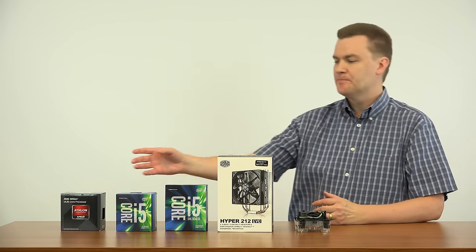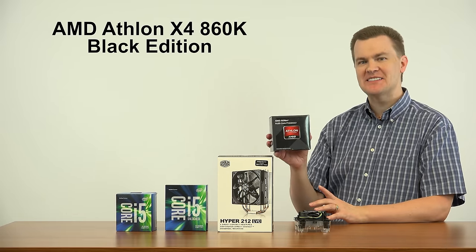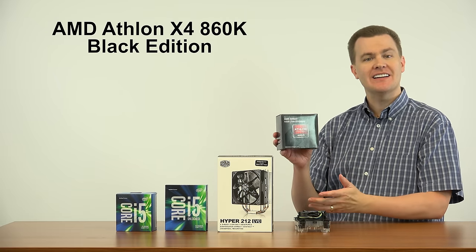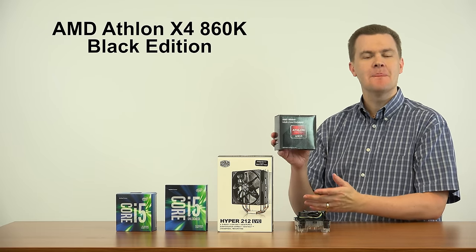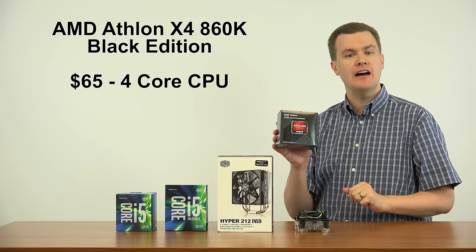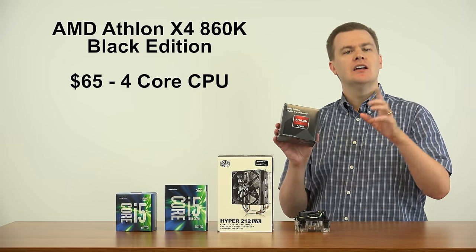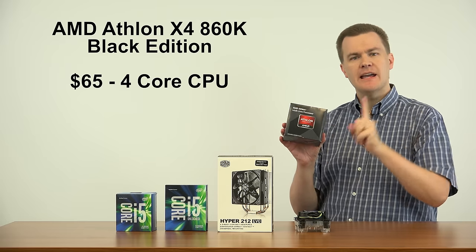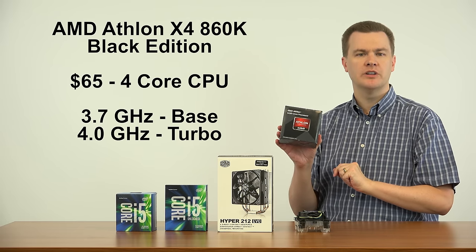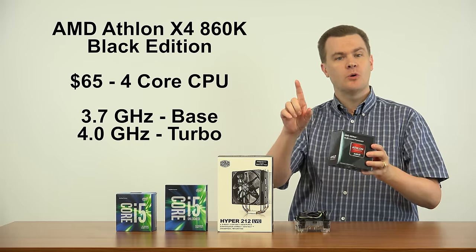What about AMD? This is an AMD Athlon X4 860K Black Edition CPU — a $65 processor from AMD that presents good value. It has four processing cores, a base clock speed of 3.7 GHz, turboing to 4.0 GHz. But it's unlocked, which means it can be clocked faster. I'm in the middle of doing a system build on this, which will be published soon.